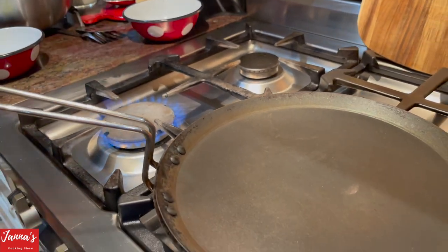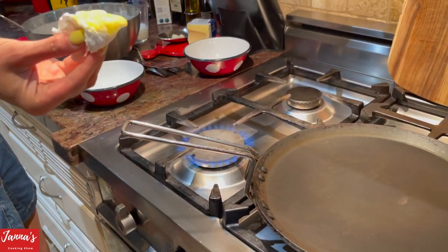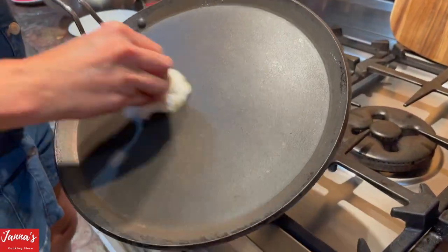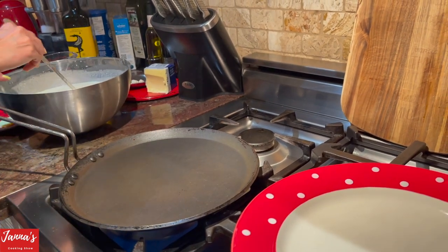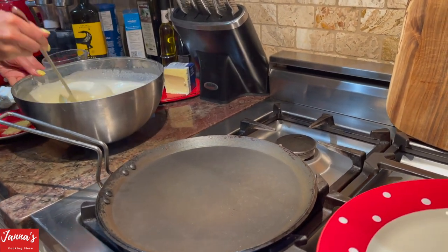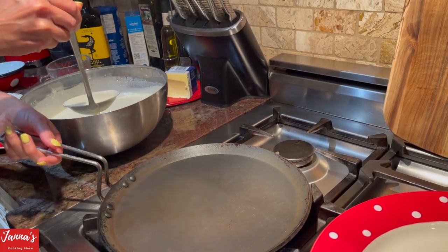So now what you do — this is your olive oil. You dip a little bit of paper towel and do like this. Your pan is already hot. Now watch me — very important. Your pan is hot. So you take this — this is our mixture. I'll tell you exactly what I used. You take like a full ladle — mix before — like full of it.